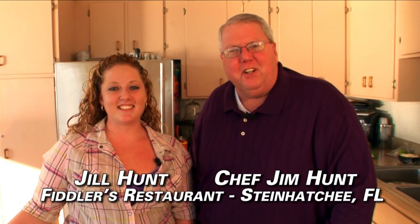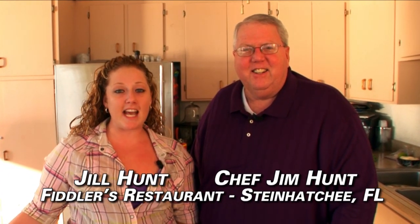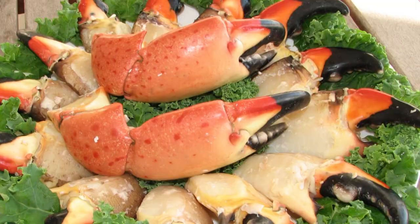Hi, Chef Jim Hunt here from Fidler's Restaurant in Steenhatchie, Florida. And I'm Jill Hunt. We have some spectacular stone crab claws for this week's Grillin' and Chillin'. I'm Grillin'. And I'm Chillin'.